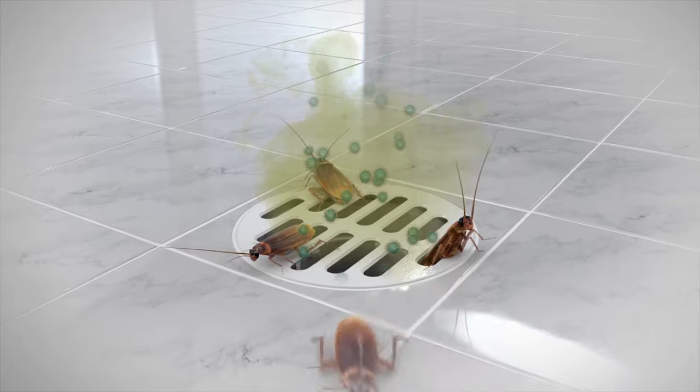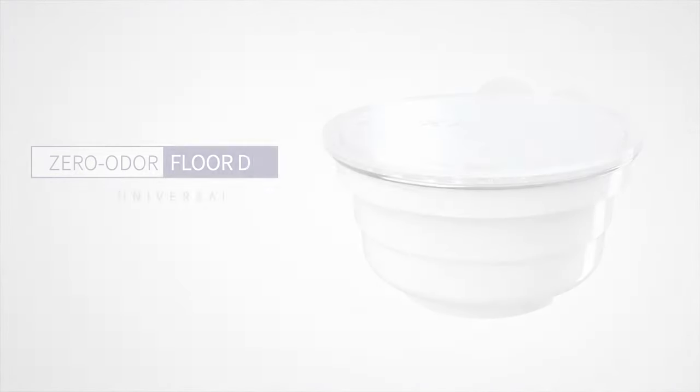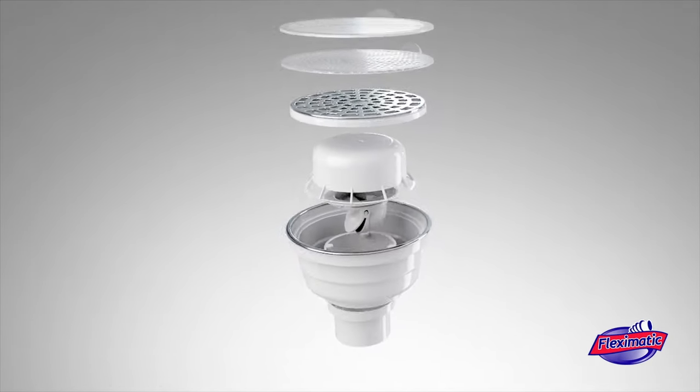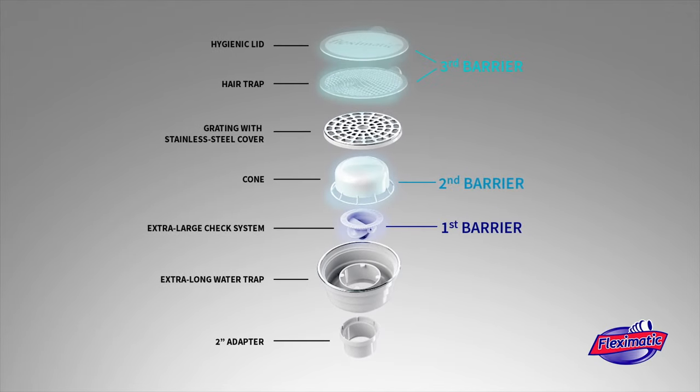Tired of insects, bad odors, and viruses coming out of the drain? Put an end to your problem with Flex-O-Matic's Zero Odor Floor Drain. Thanks to its three-barrier anti-odor system, it guarantees an effective block to bad odors and insects.